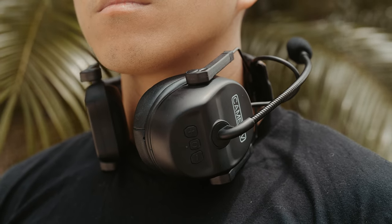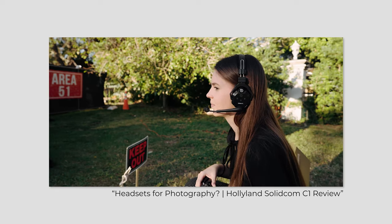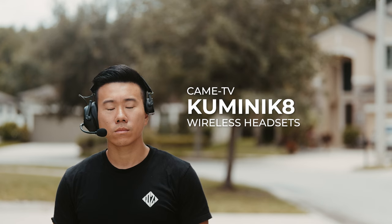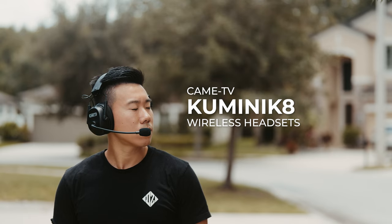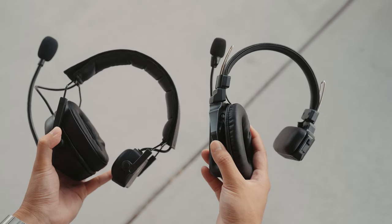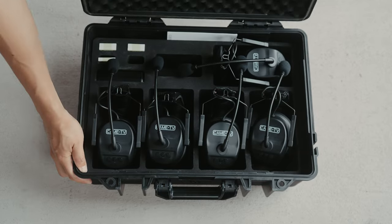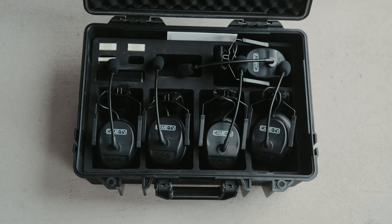There are a few good options on the market, and I have done a video in the past on the HollyLand C1 system, but today we're going to be looking at the CAME TV Cuminique 8 system. We'll also compare the audio quality to systems like the HollyLand C1 as well as the C1 Pro. These headsets come out of the box already paired to one another with a master headset that the rest of the remote headsets pair to.